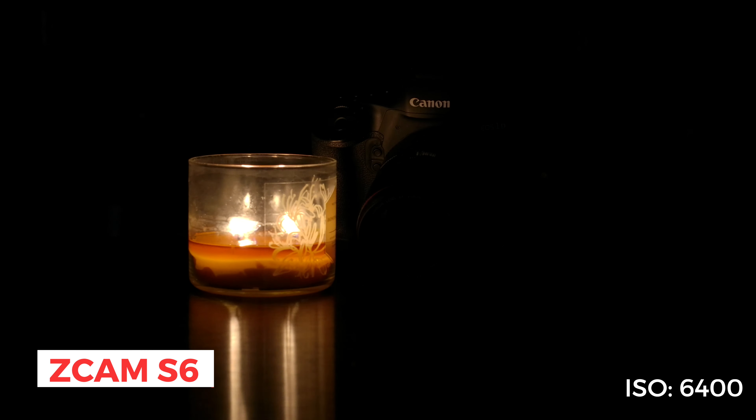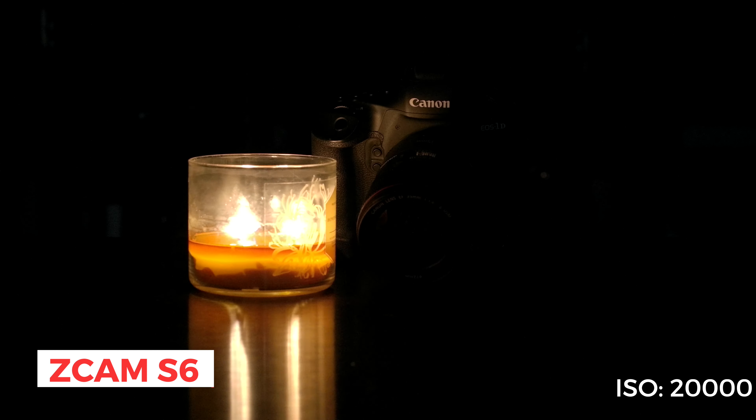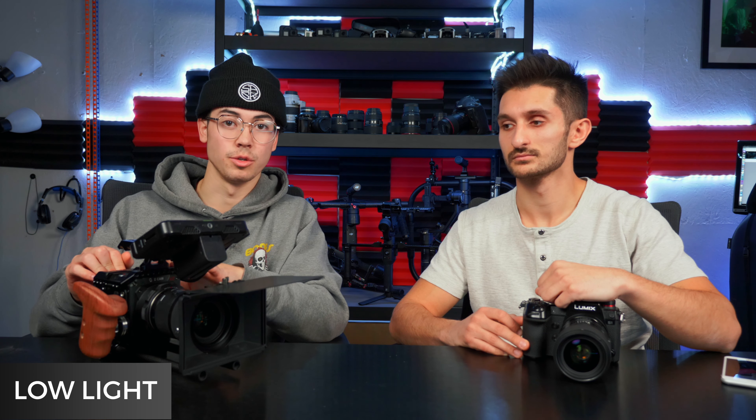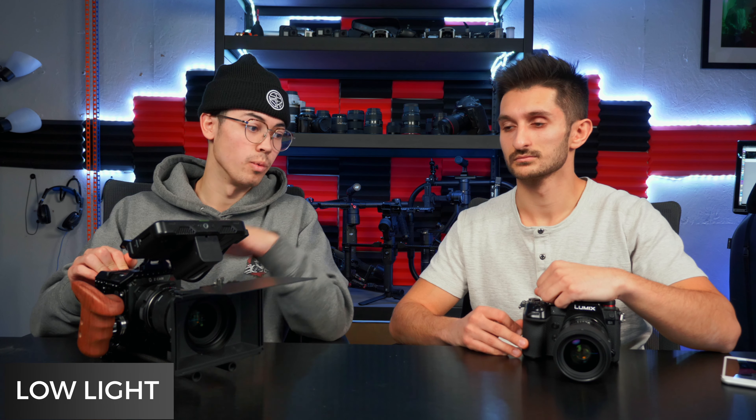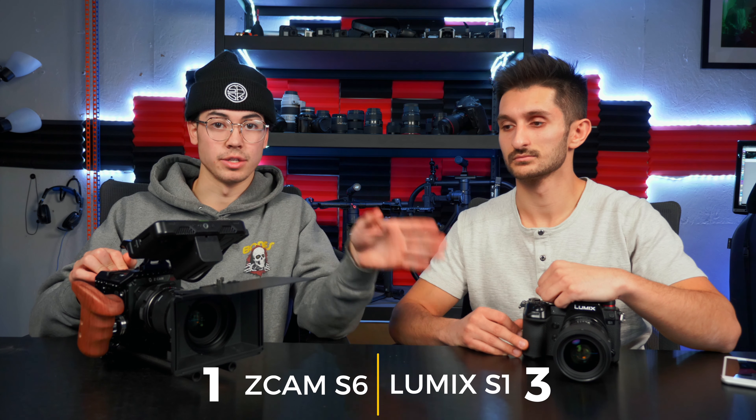With the Z Cam, the base ISOs are 400 and 1,250. Typically with a cinema-style camera you don't really want to be shooting in low light all the time — they're made for production life with correct lighting. The Z Cam does notice a bit of grain right away compared to the S1 at higher ISOs. Also worth noting: this is a Super 35mm sensor whereas the S1 is full frame. For this category, the S1 definitely wins.